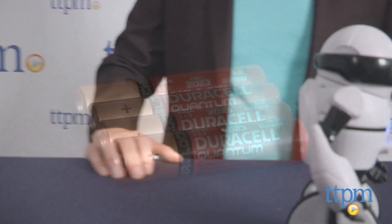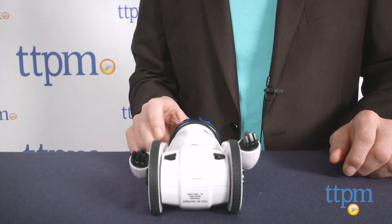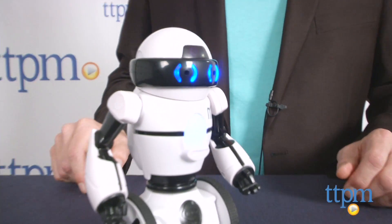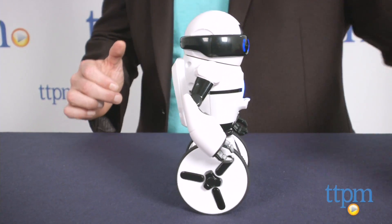Out of the box, MiP requires four AAA batteries, which are not included. MiP balances on his own two wheels, somewhat like a Segway. Make sure it's lying down when you turn it on and then stand it up. You'll sense the balance kick in and MiP will stay upright.